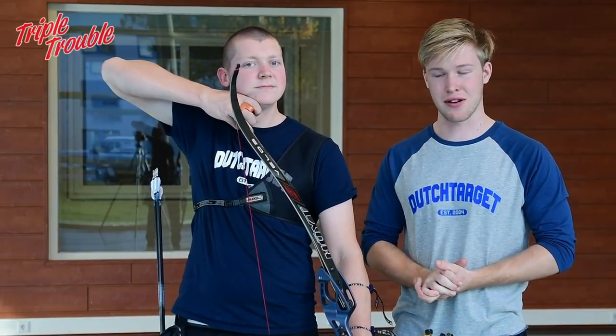Welcome to the Triple Trouble. My name is Gijs, my name is Chef, and welcome to the fourth day of the Technique Week. In today's episode we are going to talk about anchoring.